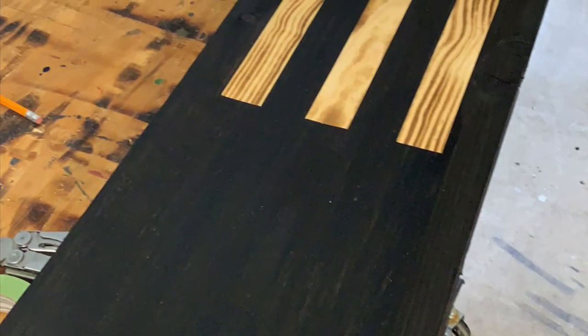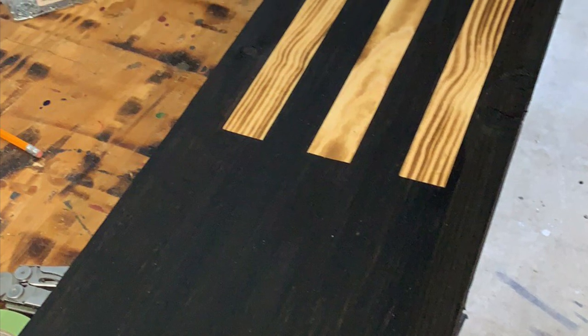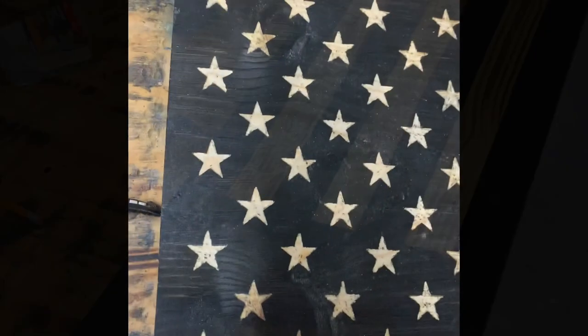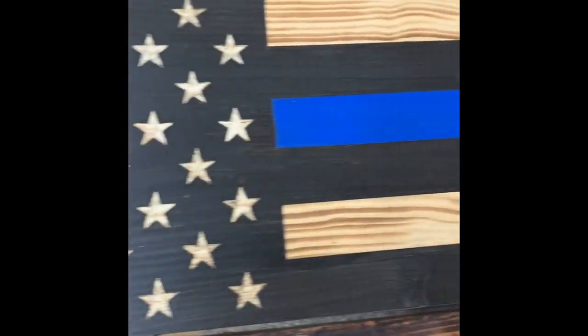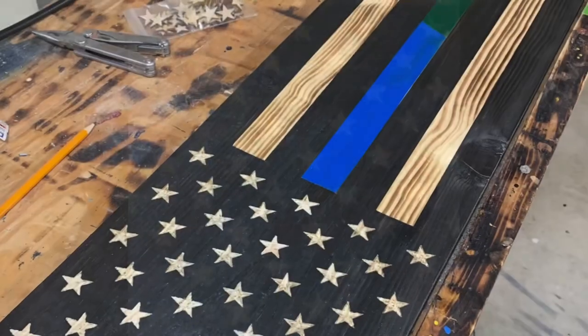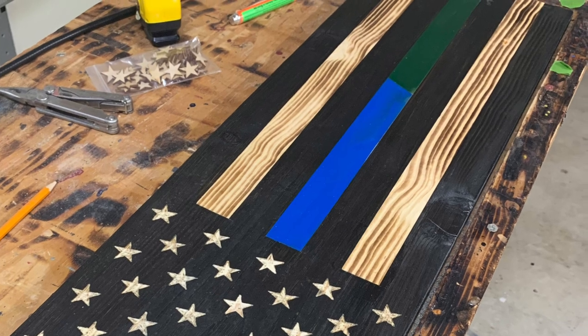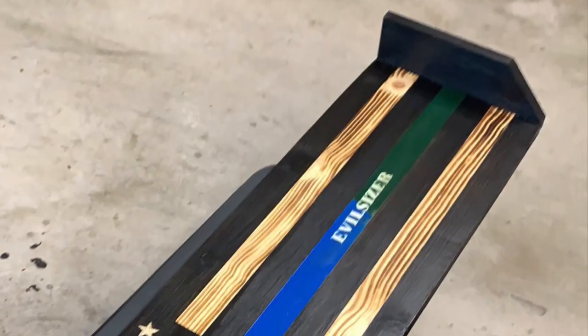Now we're going to take our star stencil, go ahead and carve the stars, then do the same thing with the tape for a thin blue line, thin green line, split, and stars. There's the split. She wanted his name in the middle, so we printed off the name, traced it, and carved it in.